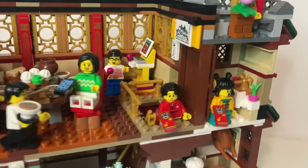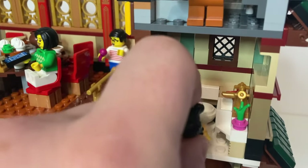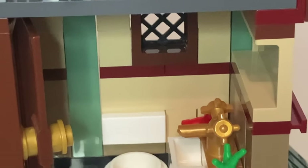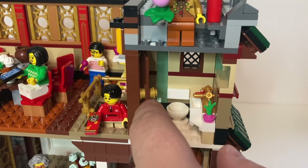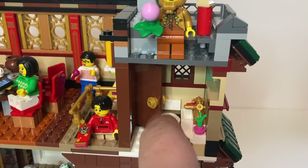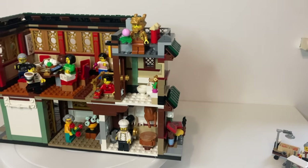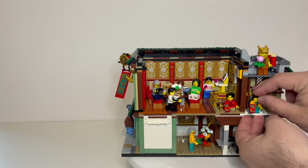Coming round into the bathroom, we've got some nice gold taps, obviously a sink, little plants, etc. Our door does obviously open and close, although not fully if you put the doorknob on both sides. I just did that for aesthetics - it will close fully if you remove the one on that side. But then obviously if you do have a minifigure in there, you can't fully open or close the door. Nonetheless, it's obviously a nice little room and definitely serves its purpose.